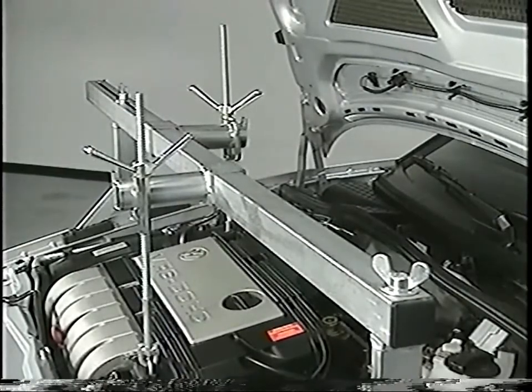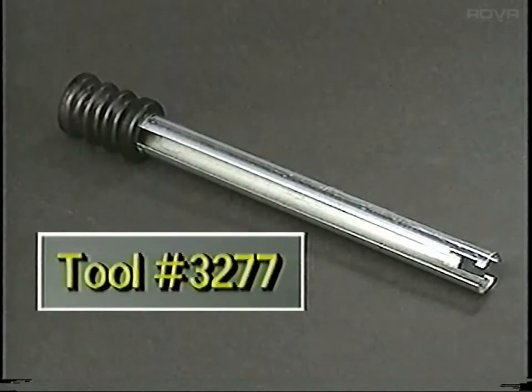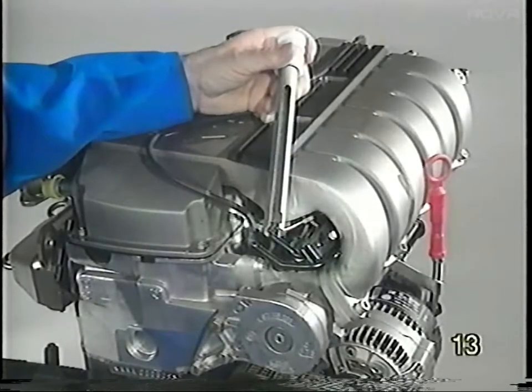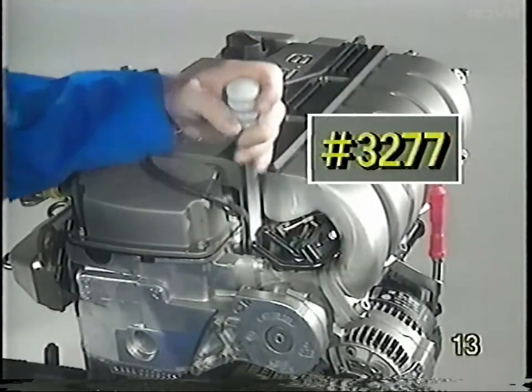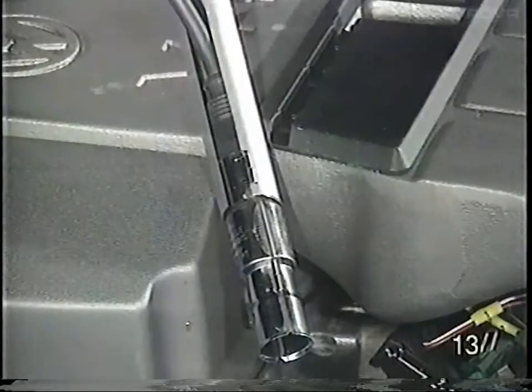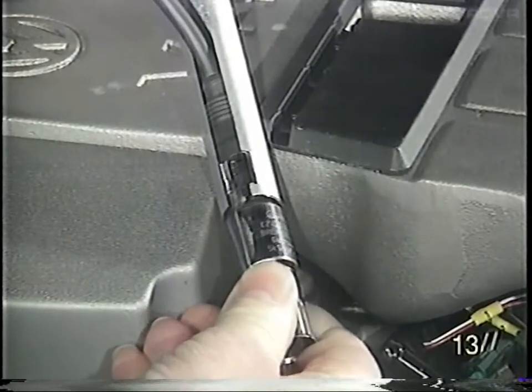A new tool was designed to reach down the cylinder head and remove the spark plug connectors. The tool is notched to enable it to hold on to the plug connector. To remove the connector, insert the tool down into the cylinder head and twist it. Once you have pulled the connector off from the spark plug, the connector can be removed from the tool by twisting it out of the notch.